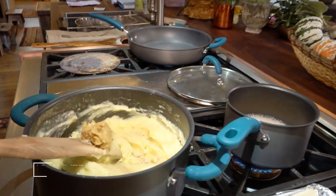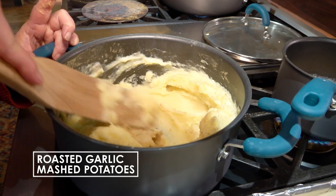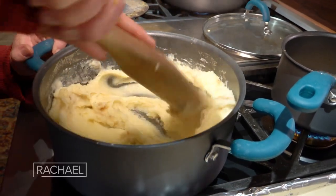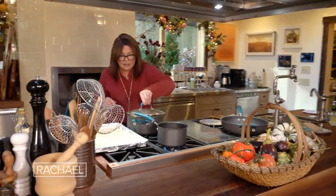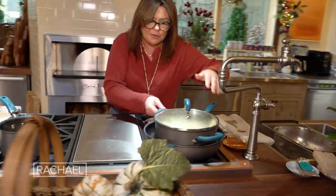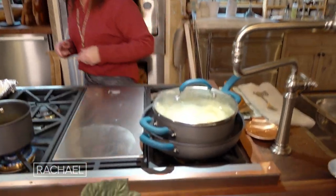Into the pot she goes. Work it through. See how that golden color just mixes so beautifully with the color of the potatoes themselves. Now we take the lid, put it back on the pot, drop it into the bain-marie. And that'll sit all day, all night, as long as you keep the water going.